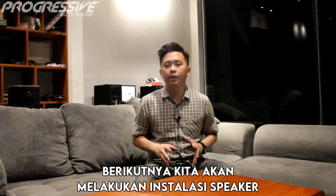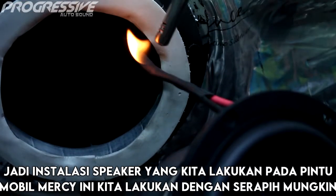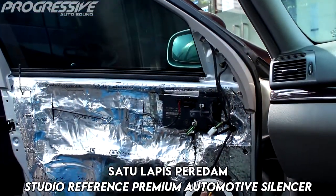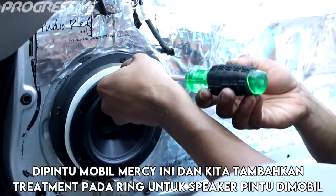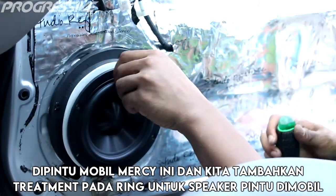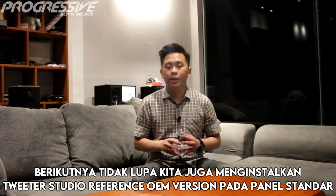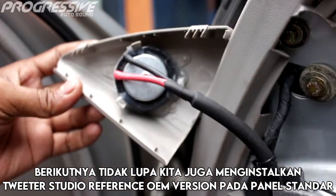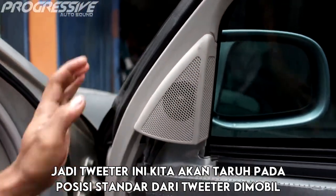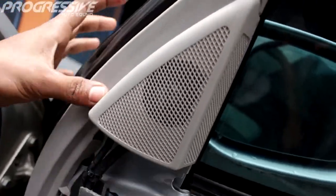Berikutnya kita melakukan instalasi speaker. Instalasi speaker pada pintu mobil Mercedes-Benz ini kita lakukan dengan serapi mungkin, dan dengan treatment khusus yaitu kita menambahkan satu lapis peredam Studio Reference Premium Automotive Silencer di pintu mobil Mercedes-Benz ini. Kita juga tambahkan treatment pada ring untuk speaker pintu di mobil Mercedes-Benz W211 ini. Tidak lupa kita juga menginstalkan tweeter Studio Reference OEM version pada panel standar dari mobil Mercedes-Benz ini, pada posisi standar dari tweeter di mobil ini, dengan instalasi yang safety dan sangat rapi.